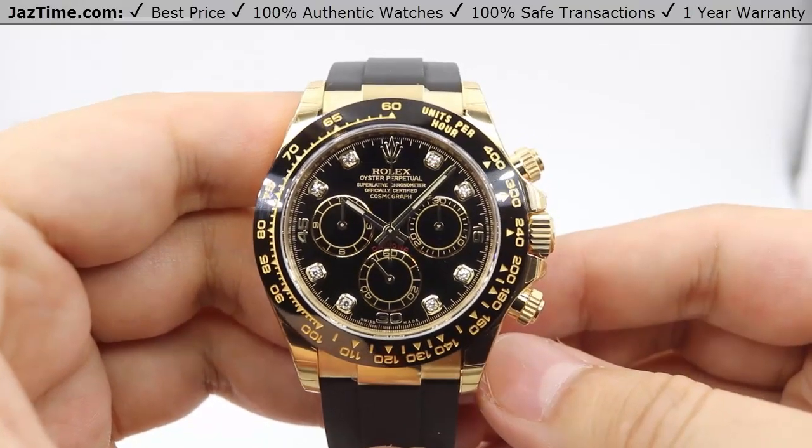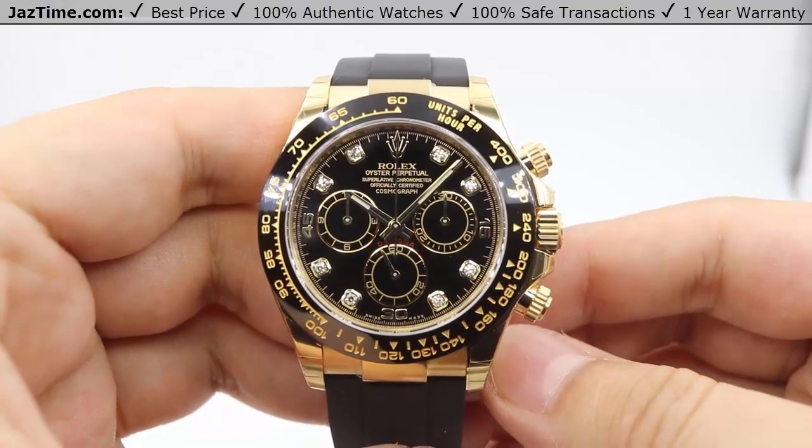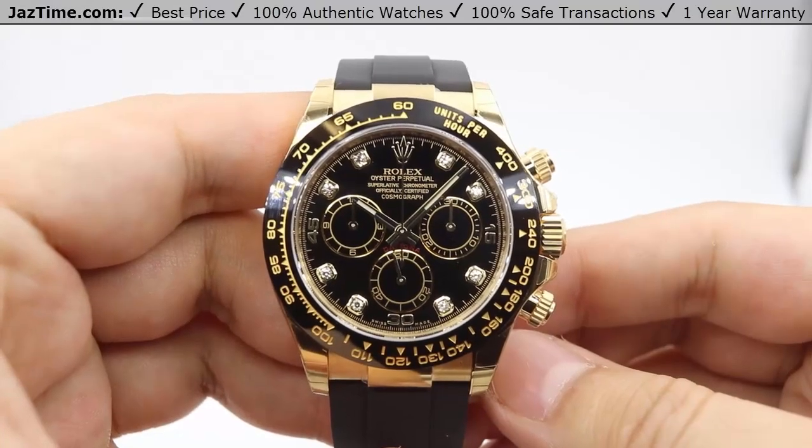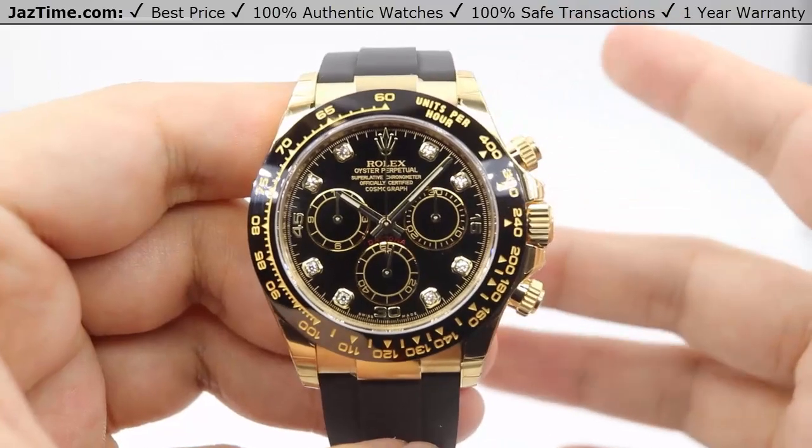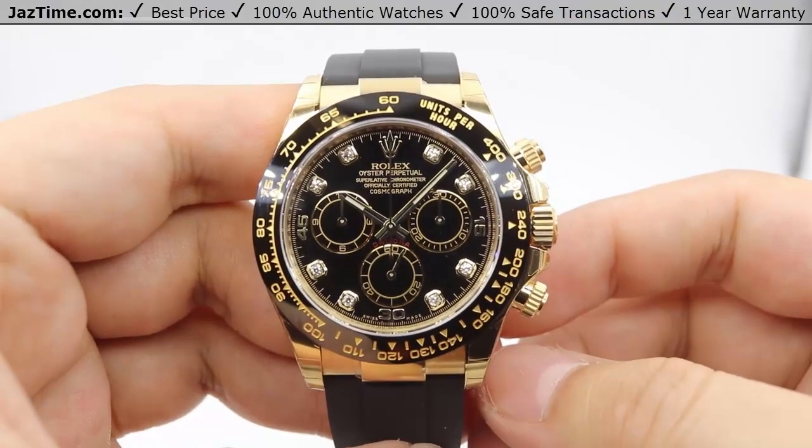Today we're going to be doing a review on the Rolex Daytona, model number 116518. We're going over the dial, bezel, case, crown, bracelet, and clasp, and we'll talk about the movement towards the end of the video.